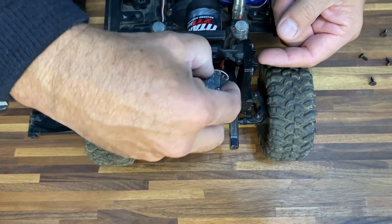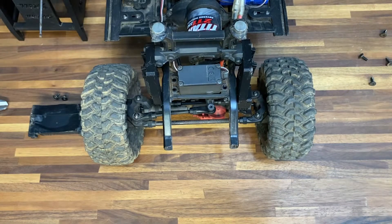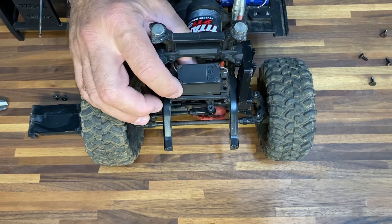You guys have probably noticed I'm still running the stock servo. Seeing that I have not had any issues with it, and this channel is about keeping the car on a budget and keeping everything as stock as possible — seeing that it didn't break, I haven't changed it yet.